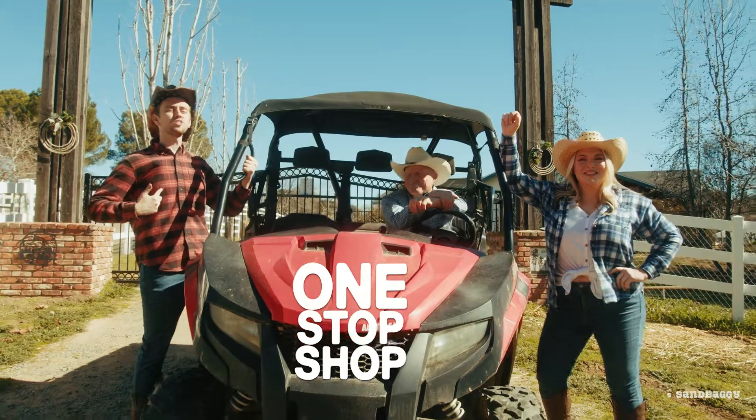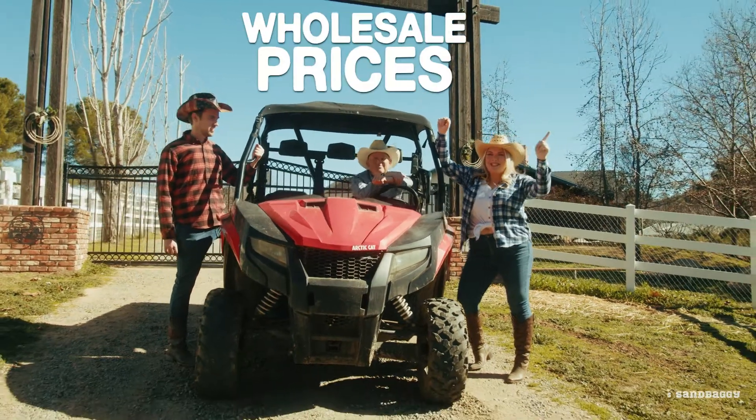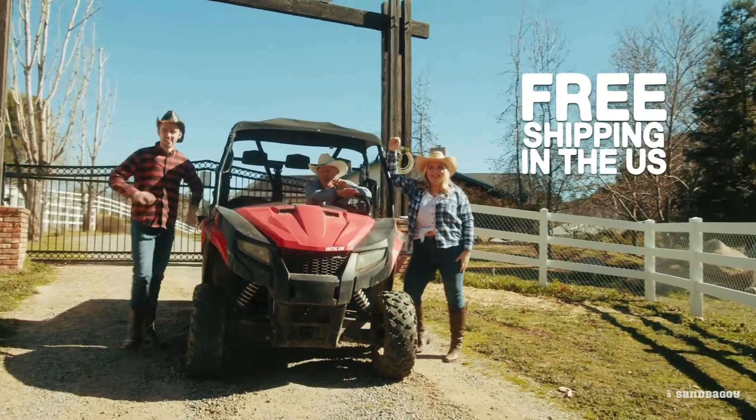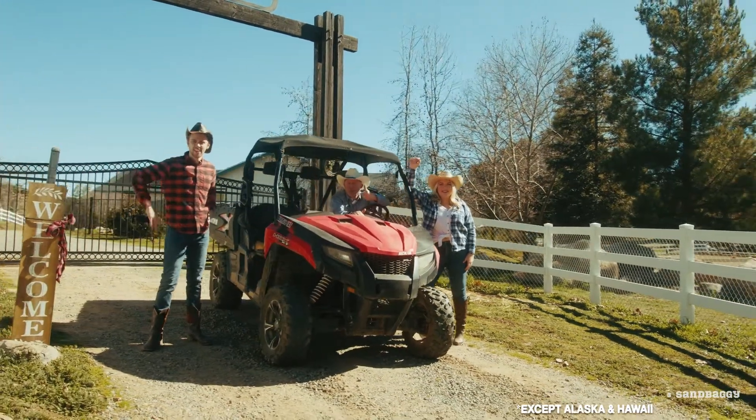Sandbaggie is my one-stop shop for all my concrete forming supplies. At a wholesale price, that's a deal. Free shipping everywhere in the United States. And remember, cut out the middleman for huge savings.